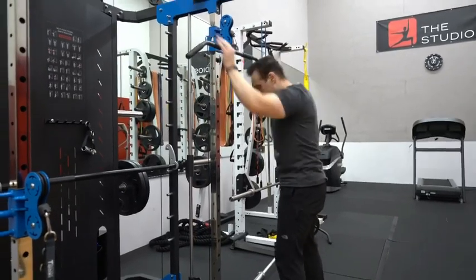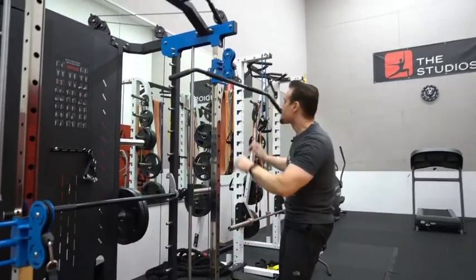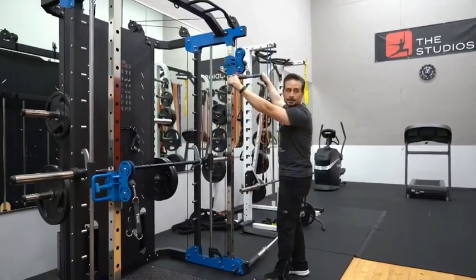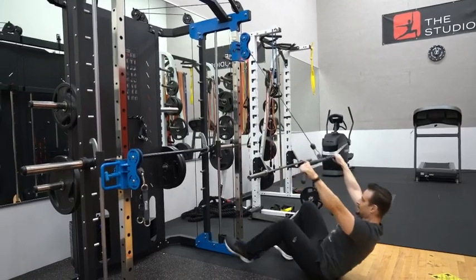So, lat pull-down. You could either sit on the bench or I just like to sit on the floor like that.